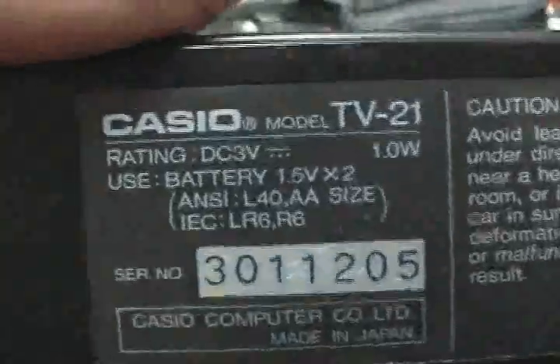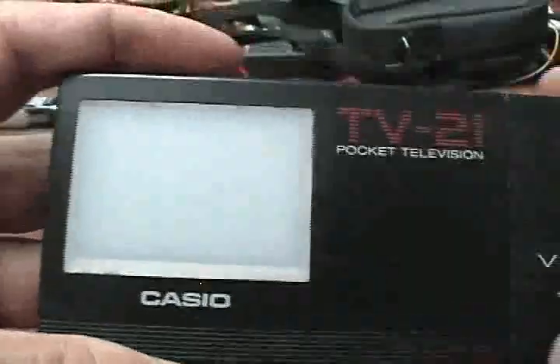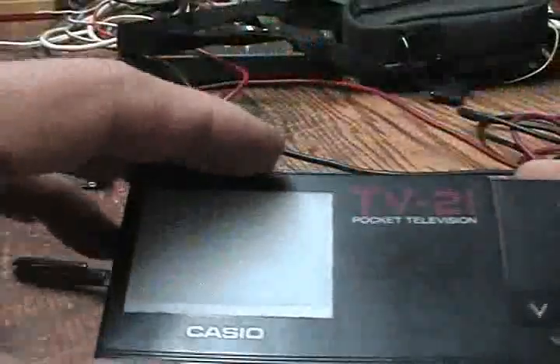Now here is an interesting thing that I never could fix — it's too small. Casio TV-21. I can't even demonstrate this for you because the battery compartment is all corroded and everything is falling apart in it. I can't do much to show you that other than just show you what it looks like. It did work, but then the ribbon cable became — you know, it stopped working and I didn't get any more video out of it.